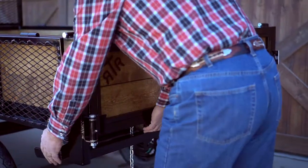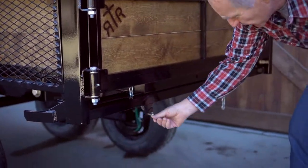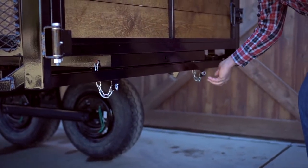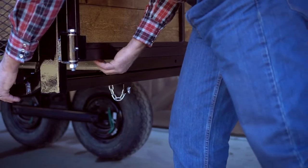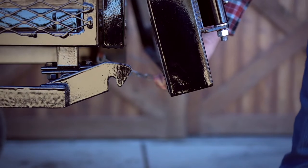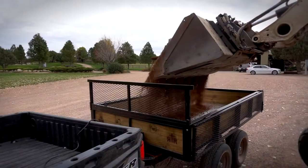From that same position you can also hook these chains for spreading rock if you want to do some spreading, and when you go to dump, the gate will stay in a partially open position so you can regulate how fast the gravel is coming out.